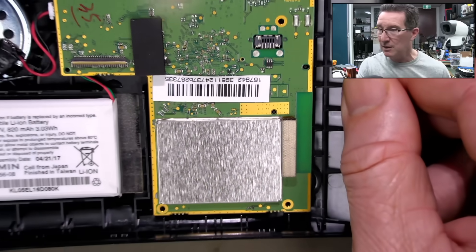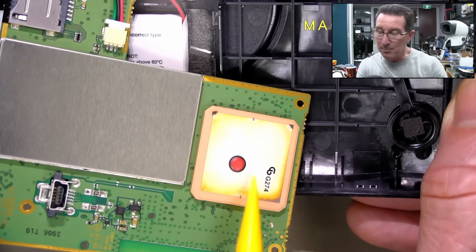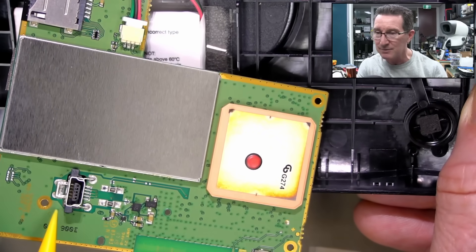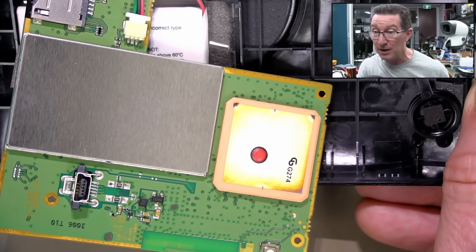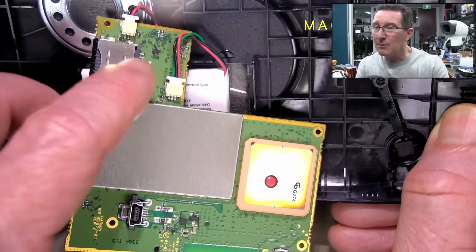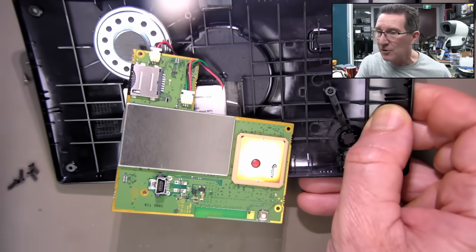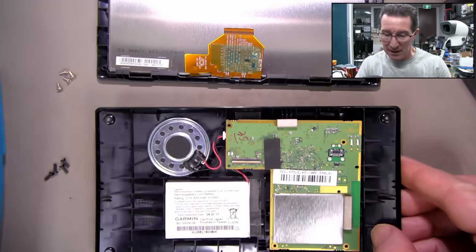The GPS receiver is in here. Let me flip it over. On the bottom we can see there's our GPS patch antenna there, and there's our Mini-B — nicely, solidly soldered onto there. I've been using these Garmin ones for like 20 years and they're pretty robust. A lot of people talk about the Mini-B being a problem, but I've never had an issue with it. There's our battery connector, a micro-SD card slot there — it's a three-terminal jobby, so it looks like it's got a thermistor in there for over-temperature. And there's no puffiness in that at all.